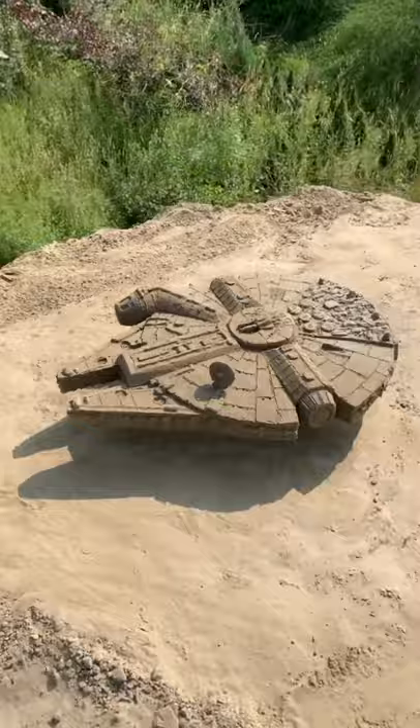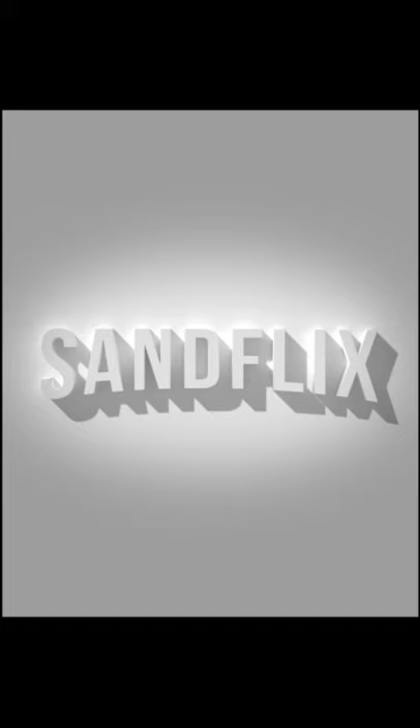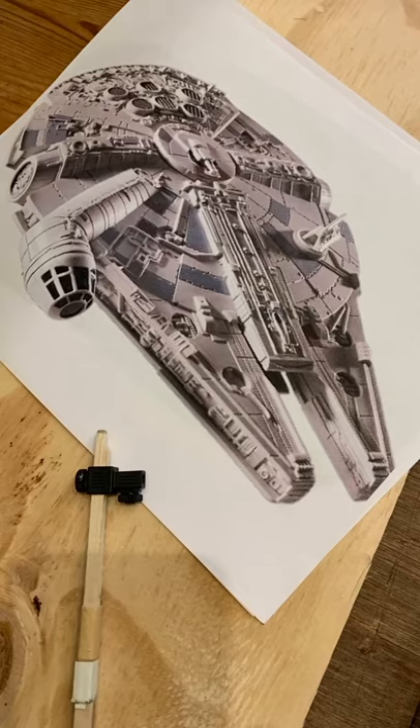The secrets of the Millennium Falcon. First, of course, you need a very nice picture of the Millennium Falcon. I found it on the internet.